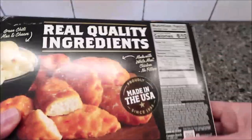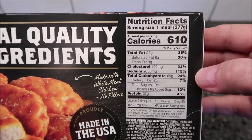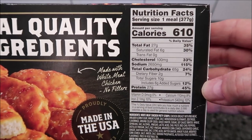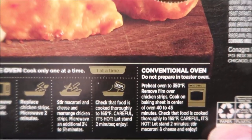It's a pretty good size, and calorie-wise, 610 calories - there's your other info, whatever you want to take out of that. You can cook it in a conventional oven if you'd like.